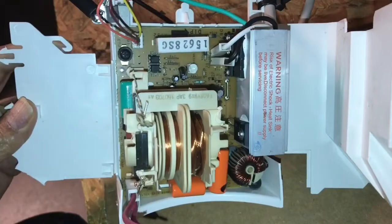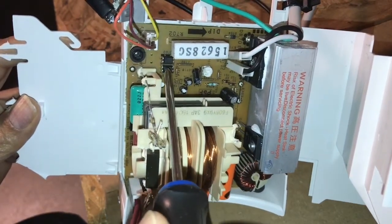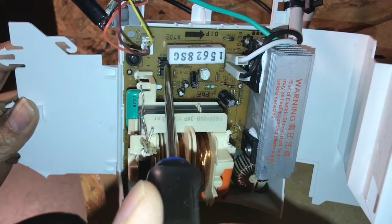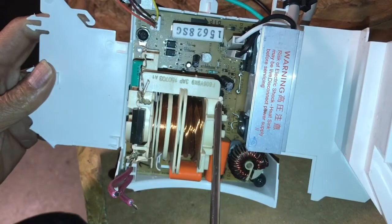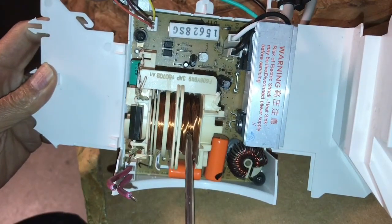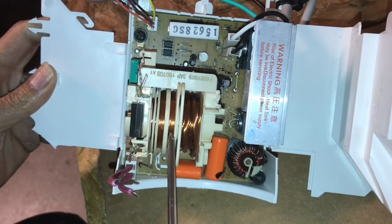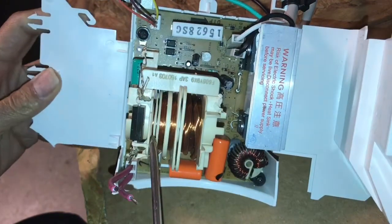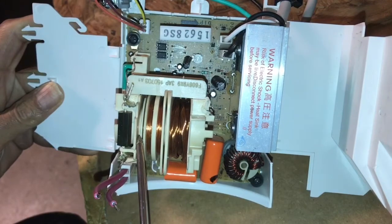There's a ceramic resistor, a couple of little components here, and these two things are basically optocouplers. These separate a low voltage segment of this circuit from the high voltage segment, which is this transformer here. It consists of a primary with multiple turns of Litz wire and a secondary with multiple turns of thinner wire, and it looks like there is a second feedback loop right here.